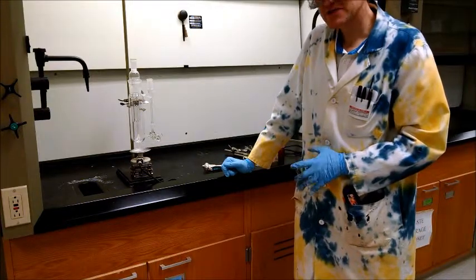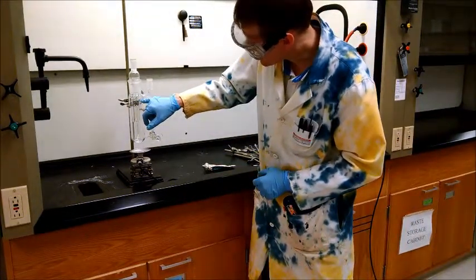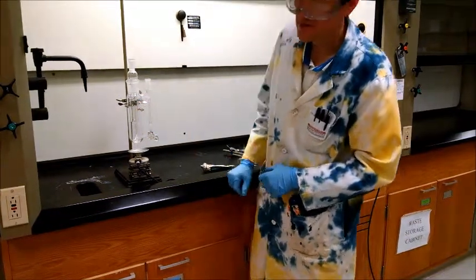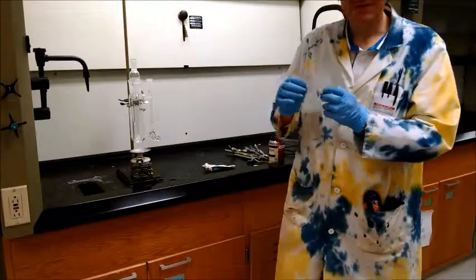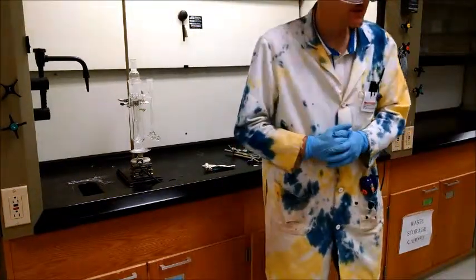You want to position the thermometer so that it's just inside the space where the vapor is going to be pumped up to it, so the thermometer reading is going to be closest to the vapor-liquid phase temperature.